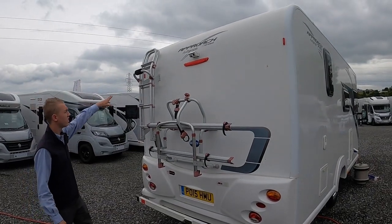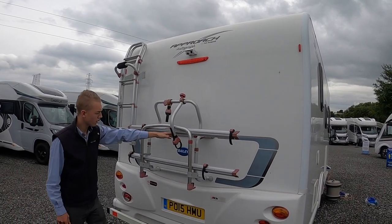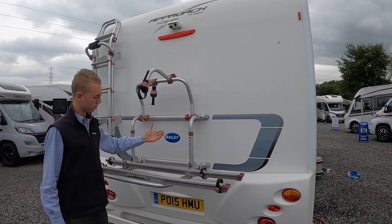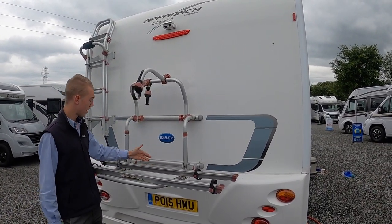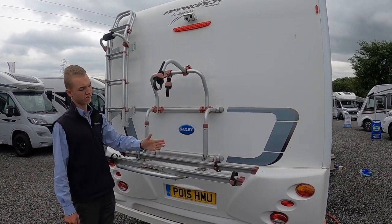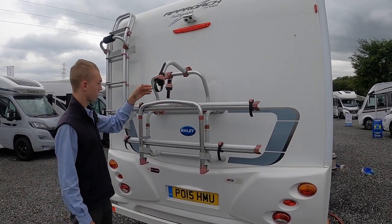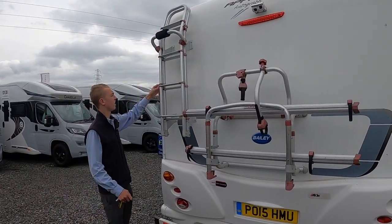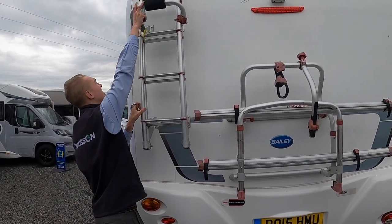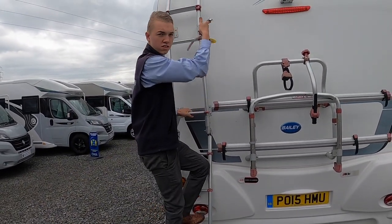At the back of the vehicle you've got your twin-lens reverse camera and your high-level brake light. For the bike rack, you've got two reels — your first bike goes in here, put these through your spokes and clip your wheels down onto the rails, then put this through the crossbar. Your second bike goes here and this goes through its crossbar. You've also got your ladder — loosen it off, take the strap off, pull it down and you have access onto the roof.